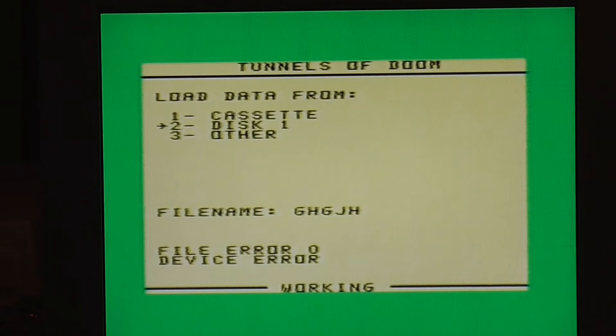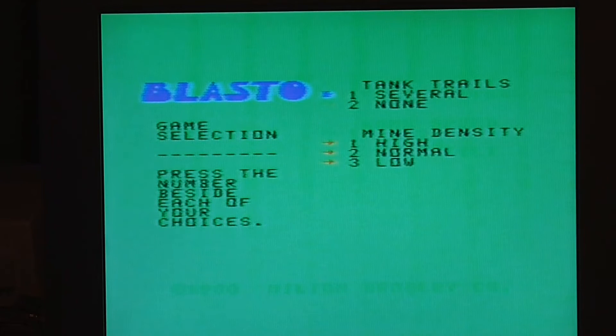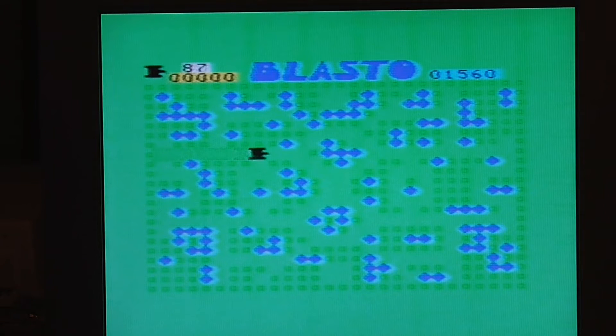This is Blasto. I'll select one player, sluggish, tank trail several, and a normal density of mines. I have a little tank and I can move about, although the joystick is unfortunately backwards. I can shoot the dark green squares but not the blue ones — shooting the blue ones means I immediately die. The objective seems to be to go about in the time allocated and shoot as many green things as possible without hitting any blue ones. If you let the time run down, the game just restarts.